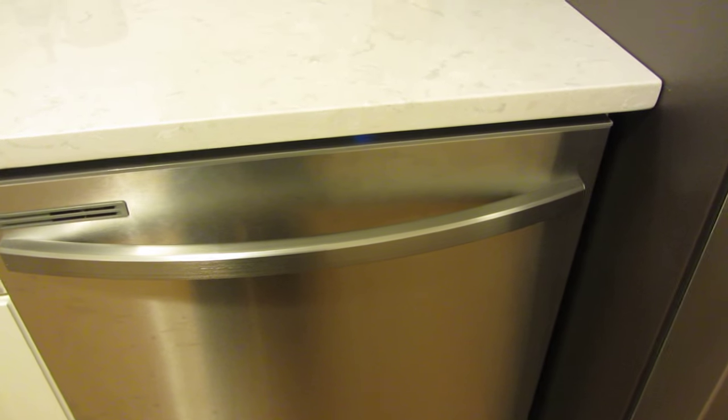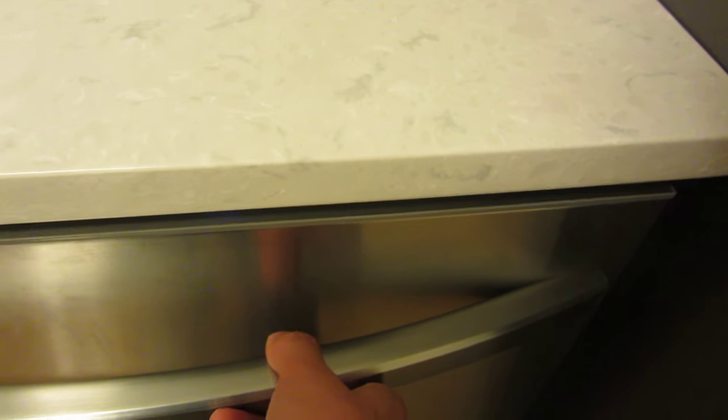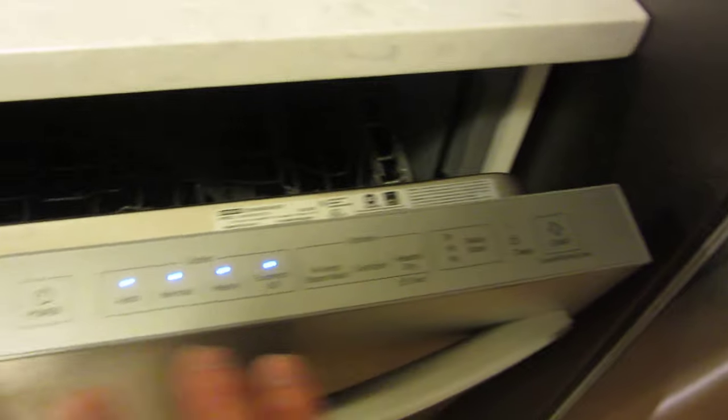So when you hear that noise, it starts turning on. Now, if I wanted to turn it off and cancel — which is what I want to do — I could just open it right now and push the cancel button. If my fingers didn't fit underneath, I just pull it open, hold this for three seconds, and that is canceled.